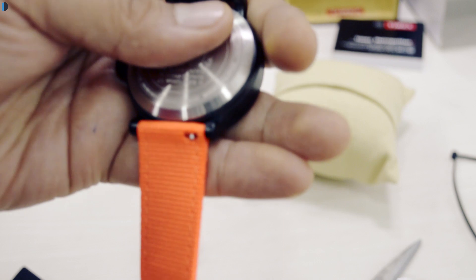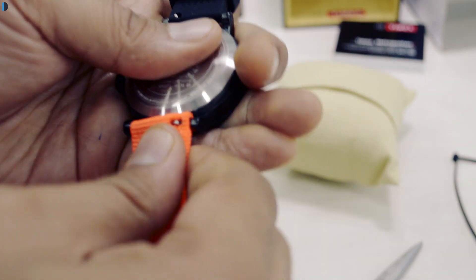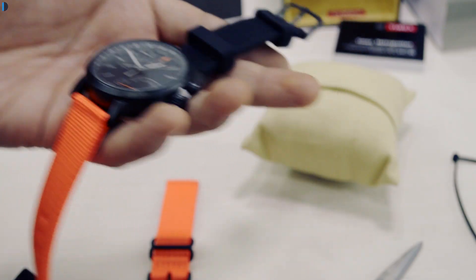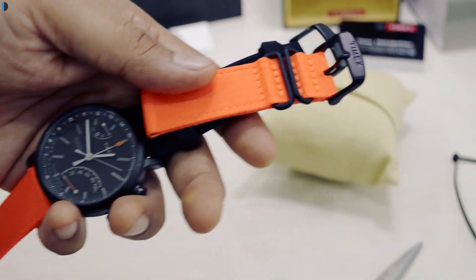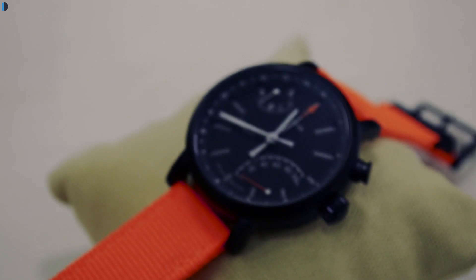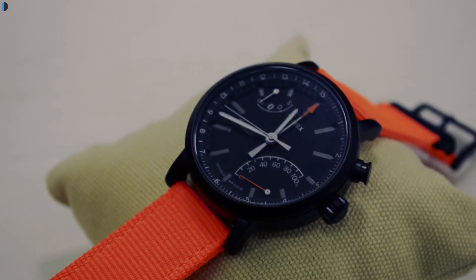If you don't like these two straps, you can put any standard watch strap with 20mm lugs. It will work with any standard strap because the connectors at the ends are very conventional simple connectors that you would find on a conventional analog watch.